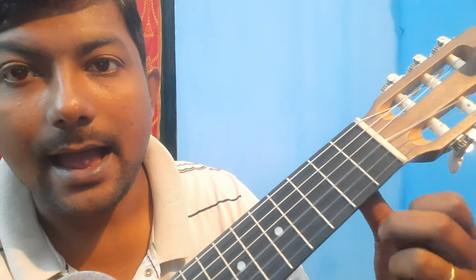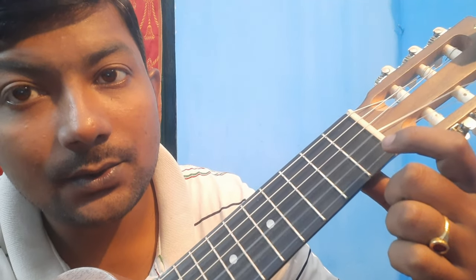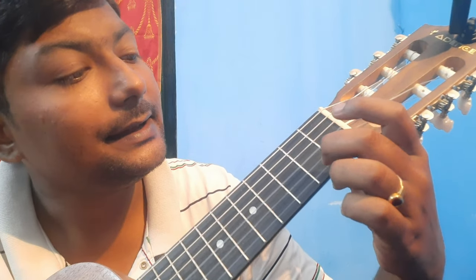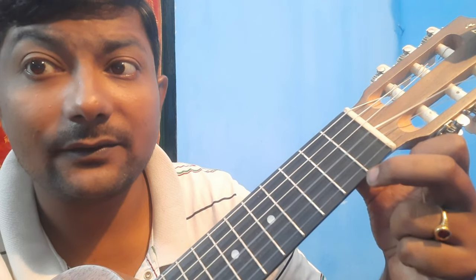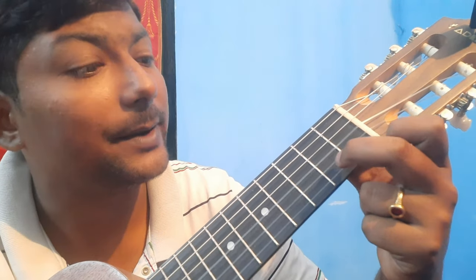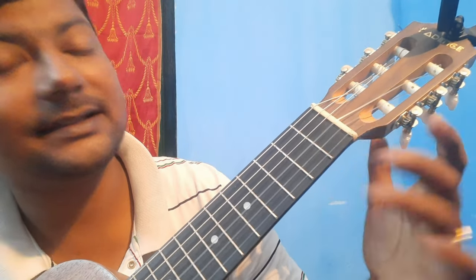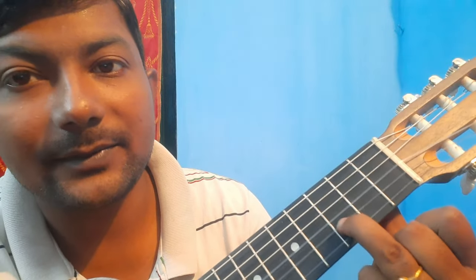Now coming to the second line — the 'happy birthday' part still remains the same: third string open, third string open, second fret, third string, third string open. The difference is in the 'to you' part — that is played differently.